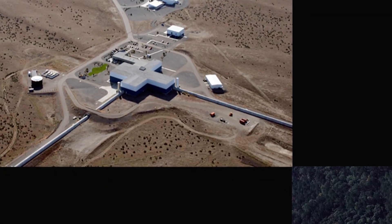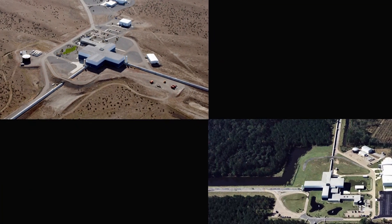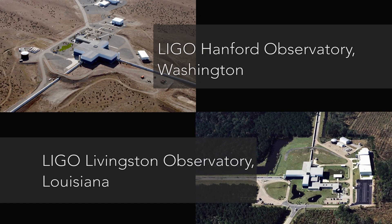LIGO actually operates two facilities. One of them is in Washington State, and one of them is in Louisiana. They're about 3,000 kilometers apart, almost exactly.